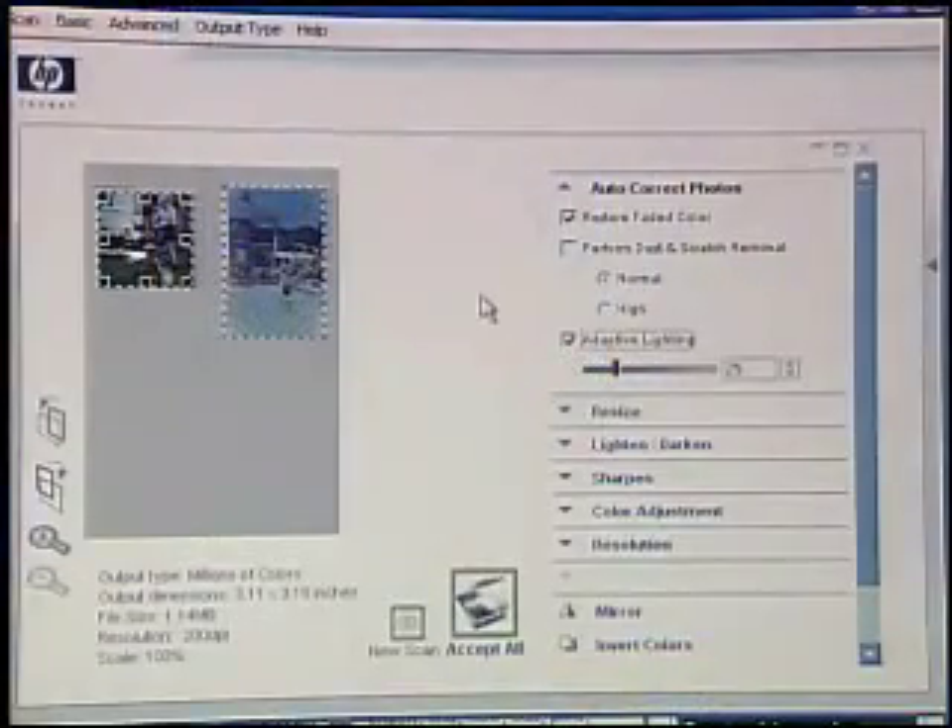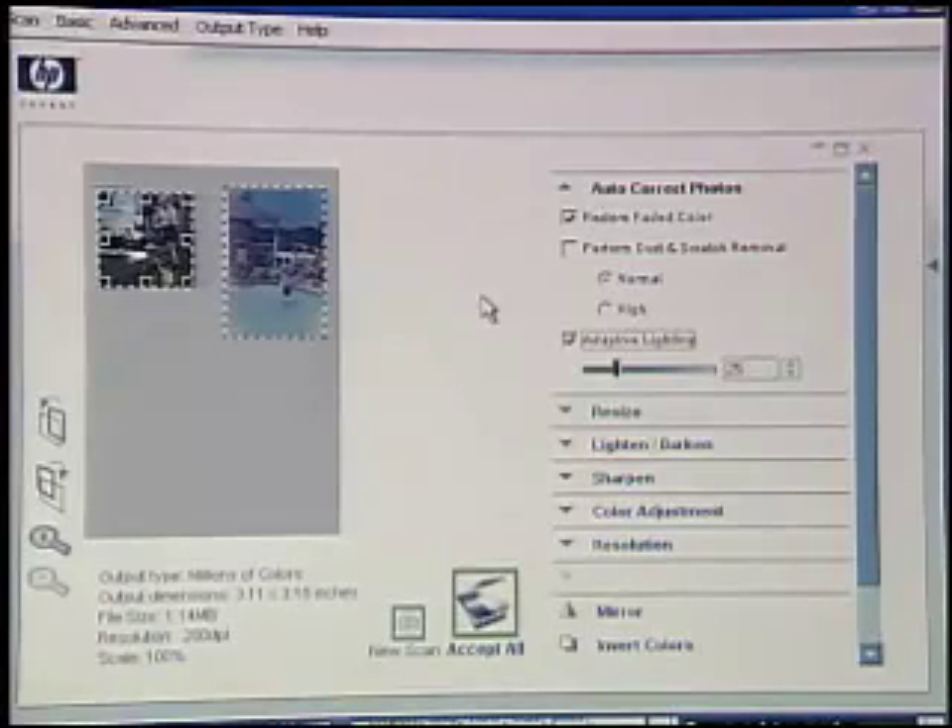It also has access to HP's adaptive lighting, which is one of the real-life technologies. Adaptive lighting is going to try and bring up the darker areas within an image. These are technologies that were built for HP's digital cameras, and they work great making us better photographers. All of those different real-life technologies are available within the scanning software now — things like red-eye reduction, color correction, and lighting correction are all built in so we can take advantage of them when scanning in these older photos.